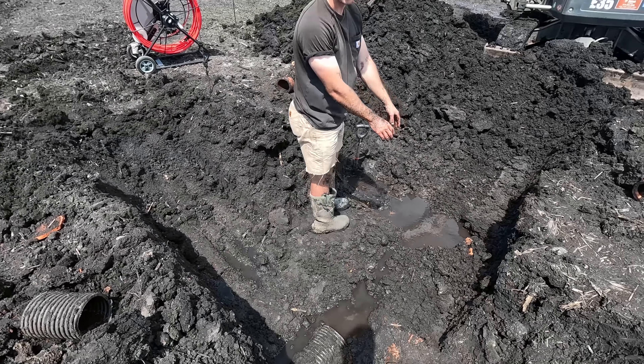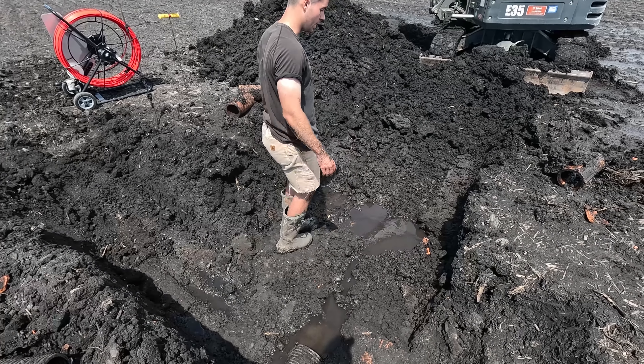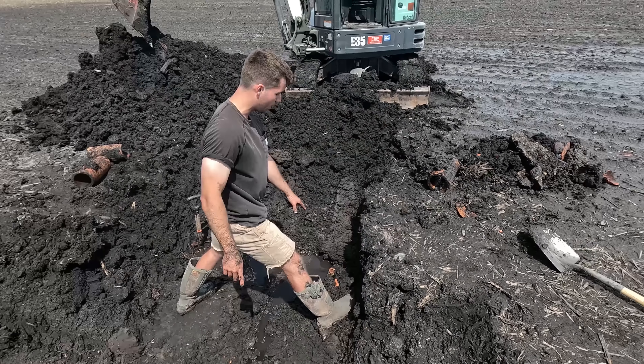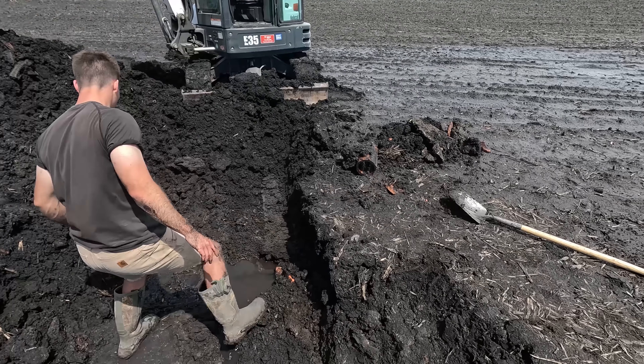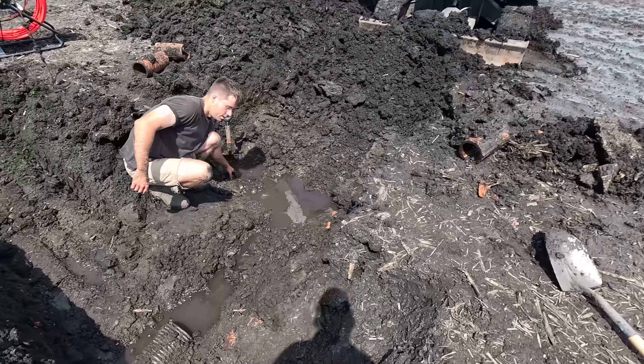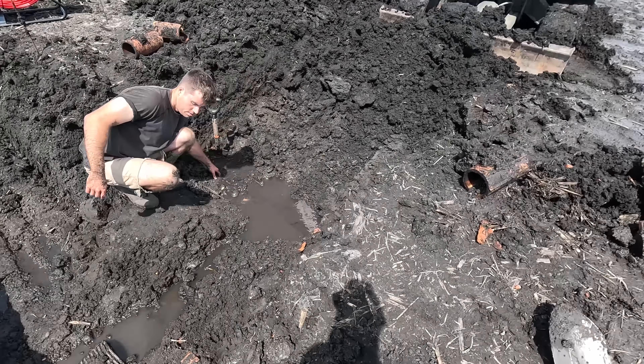The stand right over this tile line is just insane to see. I think this might be the third time this spring we've used a mini excavator — you can rent one for like $250 a day, and if you can knock out a couple broken tiles and fix some stuff, it's not a bad deal. So all of this right through here is going to have to be replanted.